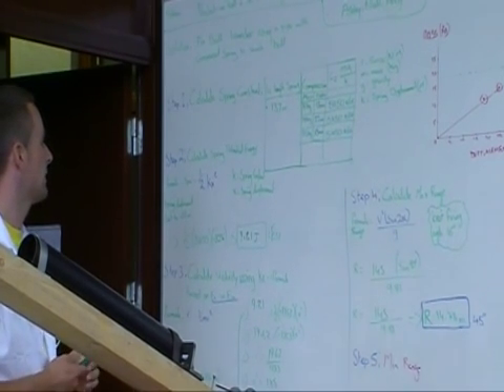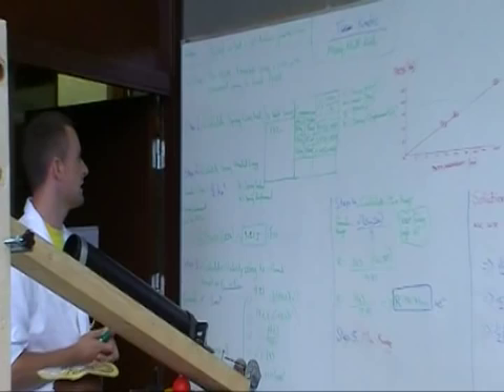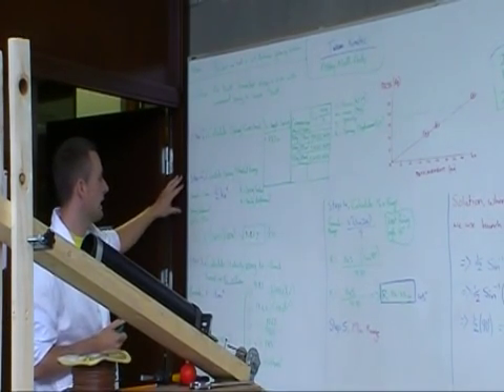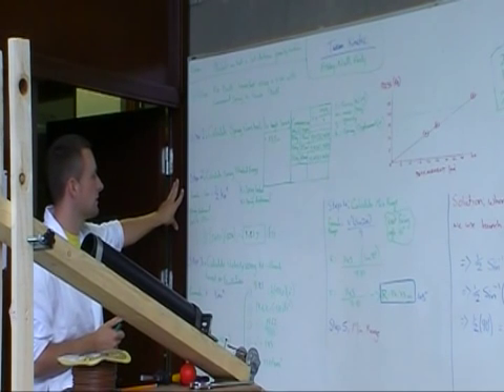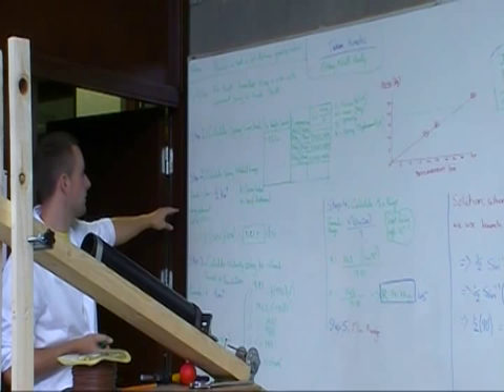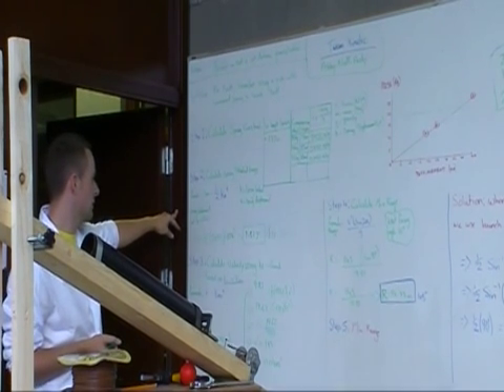Once we had the spring constant, we were able to calculate the spring potential energy. We used the formula: one half times the spring constant by the spring displacement squared, which we were setting it to a specific compression.